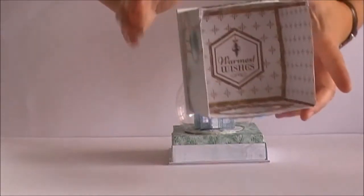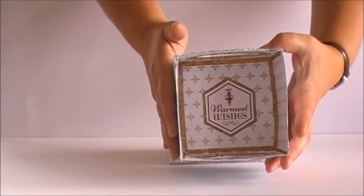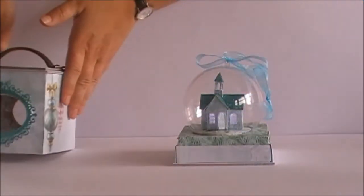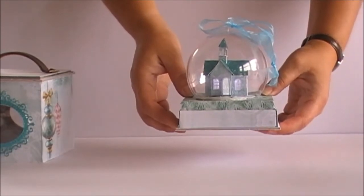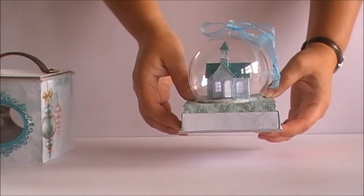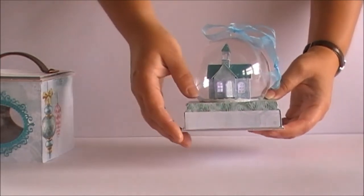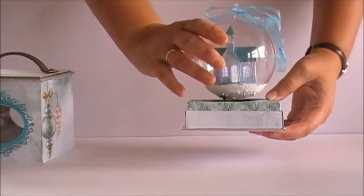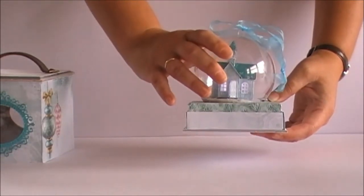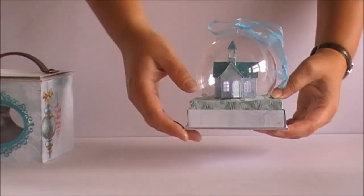The box is simply decorated inside with the papers from the collection. The ornament has a glitter house church inside it and this is a church I've designed myself. The ornament is put on the base and it does come off the base, but you can choose to leave it on the base if you want it to look like a snow globe.